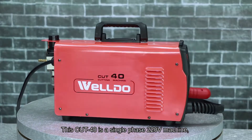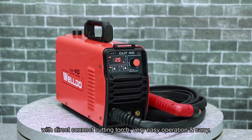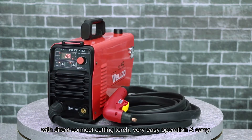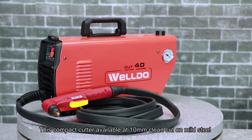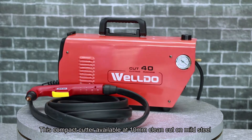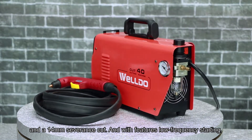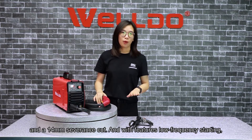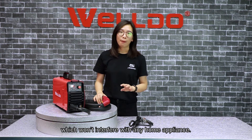This Cut 4.0 is a single phase 220 voltage machine which features direct connect cutting torch, very easy operation and carry. This compact cutter offers a 10mm clean cut on mild steel and a 14mm severance cut, and features low frequency starting which won't interfere with any home appliance.